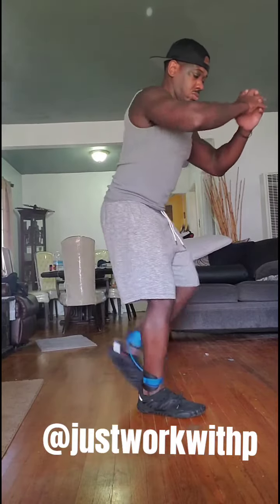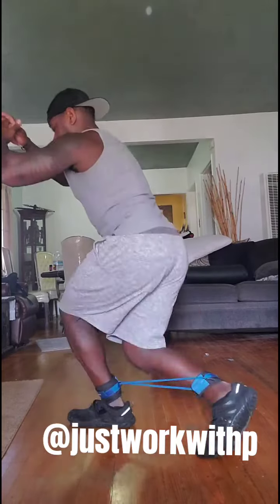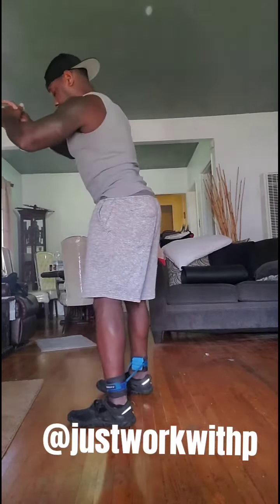Dance with me. Let me see you. Dance with me.